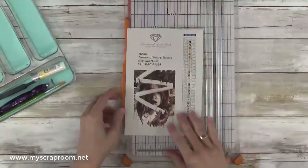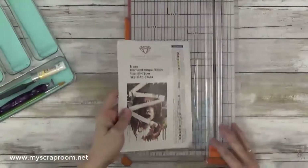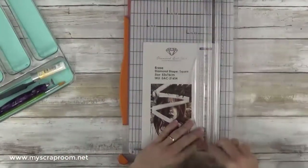Hello and welcome back to my scrap room. My name is Jennifer Perry and today we're going to be working on kitting up my newest painting from Diamond Art Club called Erase.